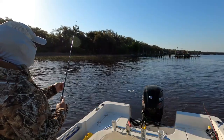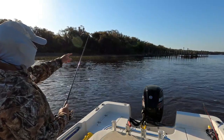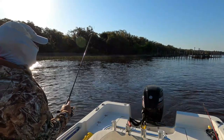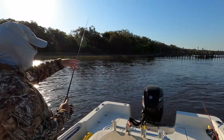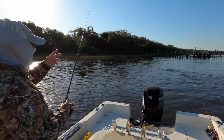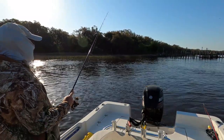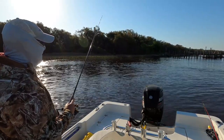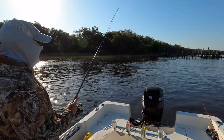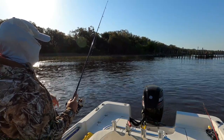Trout like fast water because the current sweeps the shrimp into certain locations and the trout know to be there — they just wait for the bait. If you're fishing North Florida, South Georgia, South Carolina — this kind of fishing — if you throw somewhere and catch one, throw right back in the same spot because there may be a school of fish there. Especially in spring and summer they'll school up, since the shrimp are schooled up too. If you can find the bait, you'll find the fish.